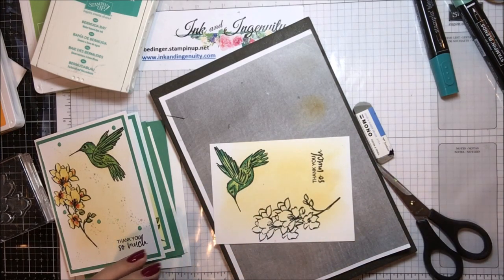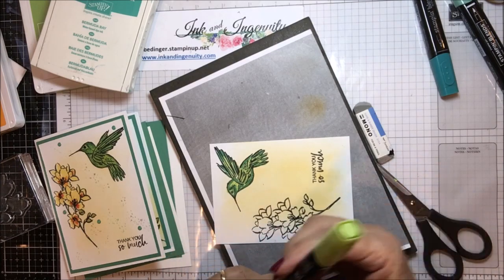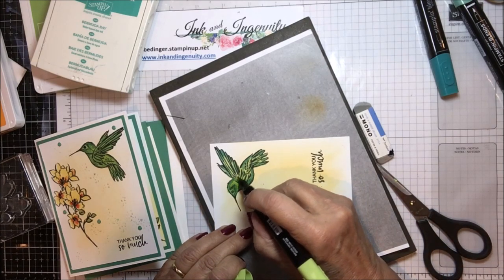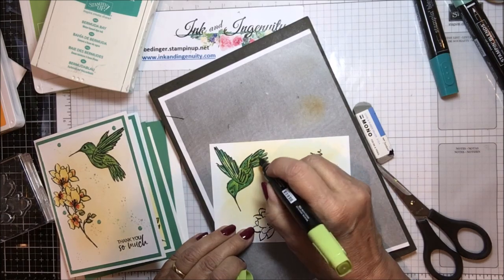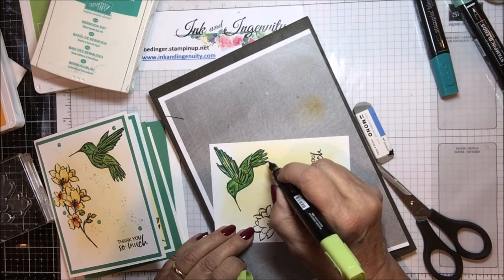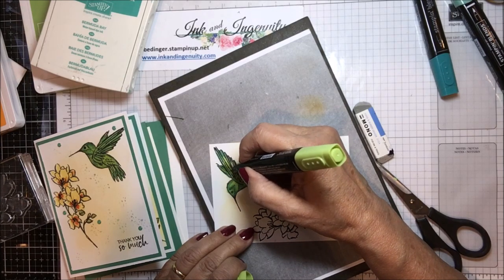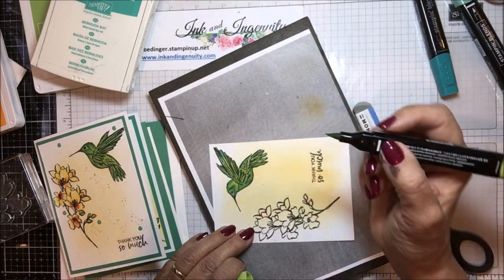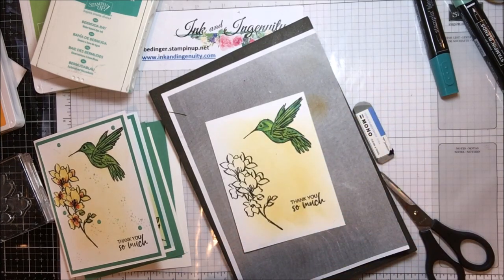Now I'm going to take my light Granny Apple again and blend everything in. There — isn't he pretty?